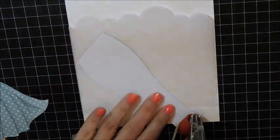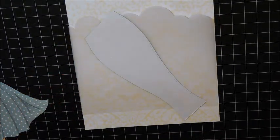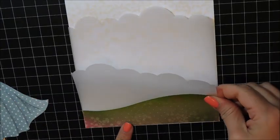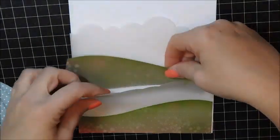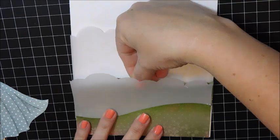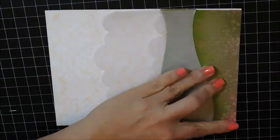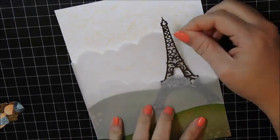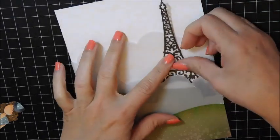With vellum you have to be a little bit careful — you don't want the adhesive to show, so you have to be creative. Make sure that when you're gluing down the vellum, it will be hidden by something else so that you don't see the adhesive. I took the panel over to my paper trimmer and trimmed off the edge so it was nice and clean.